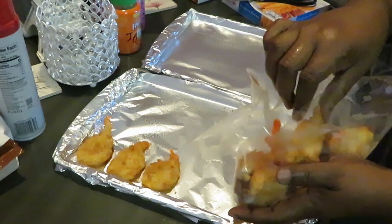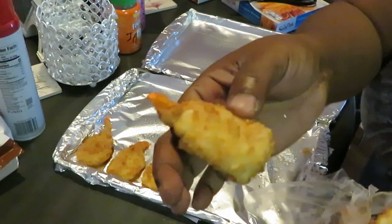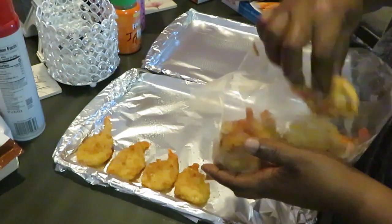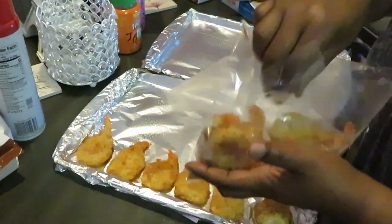Let me show y'all the size of the shrimp and what they look like. They are pretty decent size — look at that. Pretty decent sized shrimp, you know, to be frozen and coming out of a box. I think they're a pretty decent size.